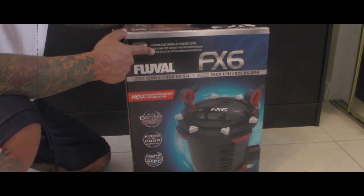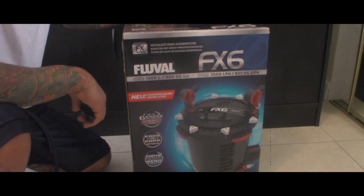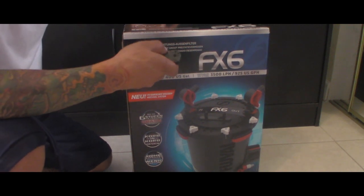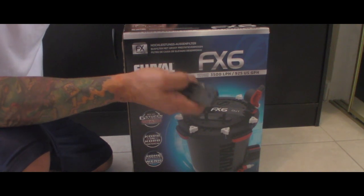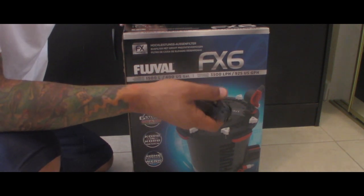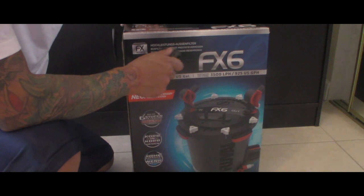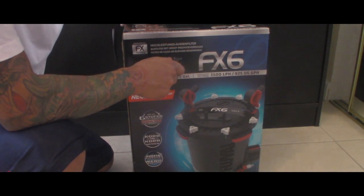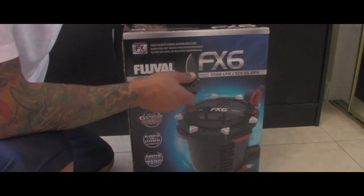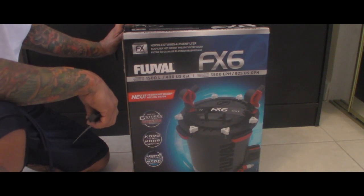I went into PetSmart — I forgot what I went in there for initially — but I always just walk around to see what they have and browse. I went by the filters because I was already sort of on the hunt for another canister filter. I was going to get another XPXL, which were fine — I had one for a few years and it was great until I lost it by accident, but that's a whole other story. I noticed this filter was on sale at PetSmart for $240. That might still seem like a lot of money, but these things retail for upwards of $330, so I had to jump on it right away.